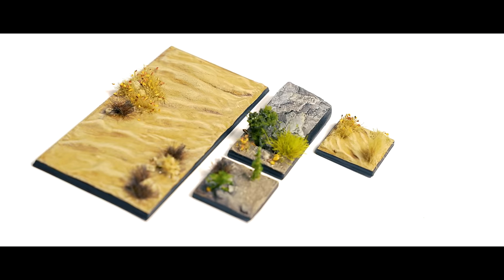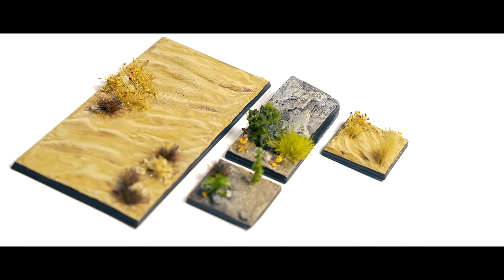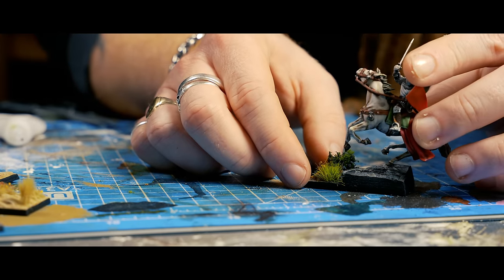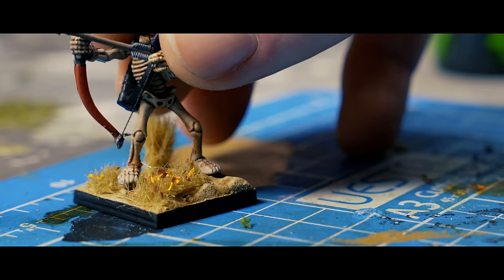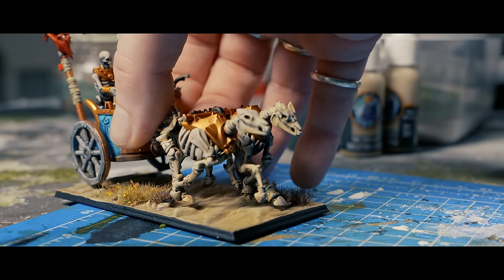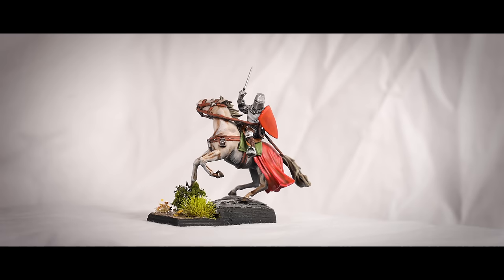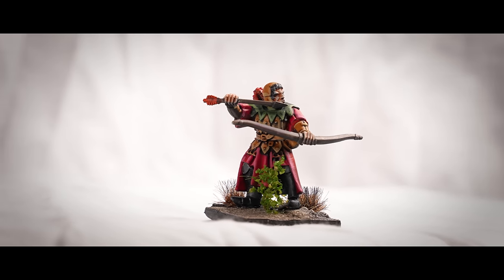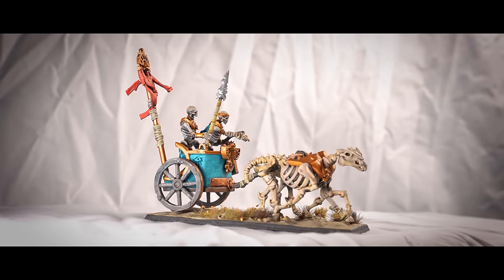And just because bases are extremely hard to film when they actually have a miniature on, here is a final pre-final assembly shot. I dialled back a lot of the faff I usually do for bases in this one, so there's no mixed herbs, no wacky textures, no weathering powders. I tried to keep it as simple, beginner-friendly, and cheap as possible.